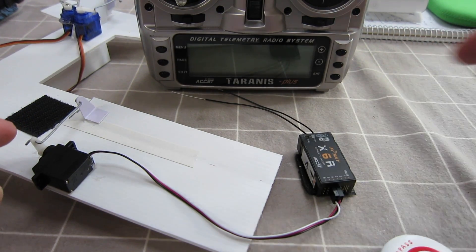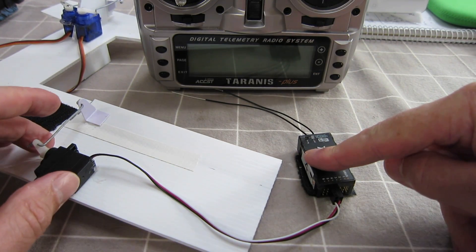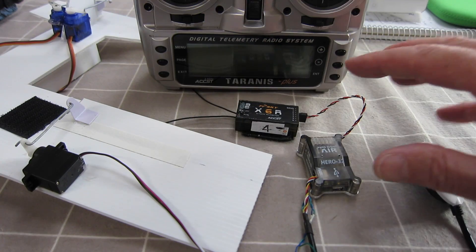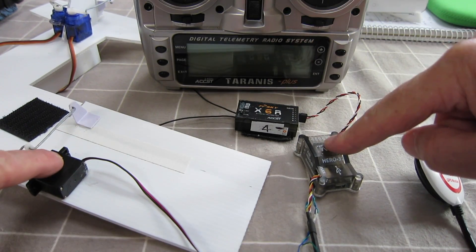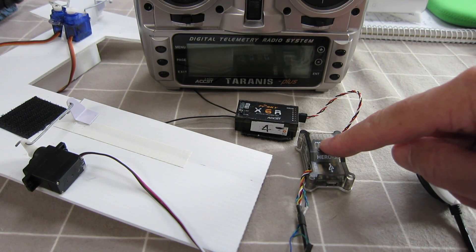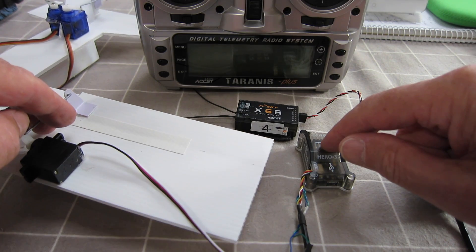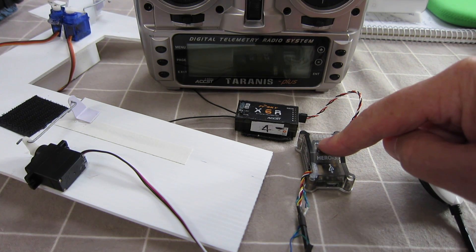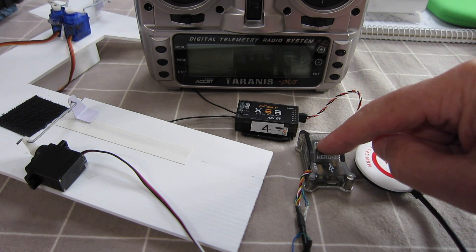Standard RC usually relies on a transmitter talking to a receiver which operates a servo — that's the basic concept of radio control. When you're using a flight control board, it sits in between the receiver and the servo and interprets the signals you send according to what mode you've selected. It could be a stabilised mode where it smooths out the flight of the plane, or a mode where it totally ignores your radio and flies on its own, smoothing out gusts of wind and keeping the plane flying straight and level. In a GPS mode you can get it to return to home automatically, or even fly missions with pre-entered waypoints — great for aerial mapping.